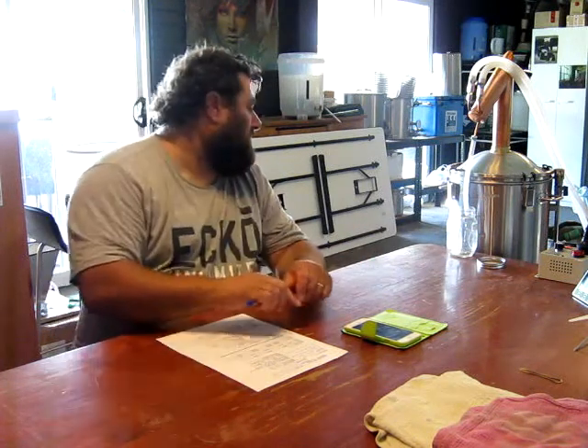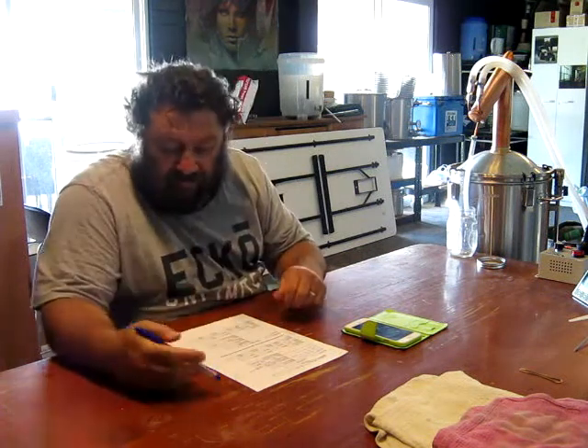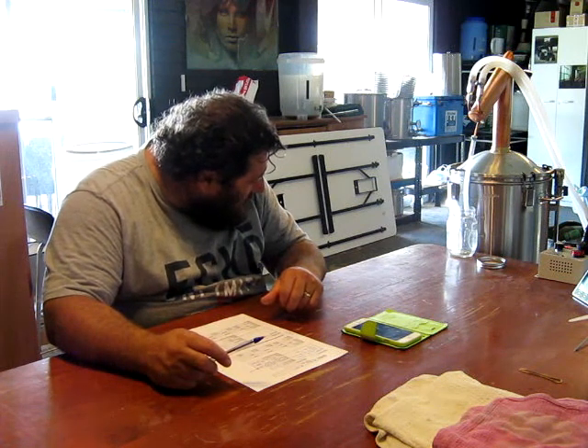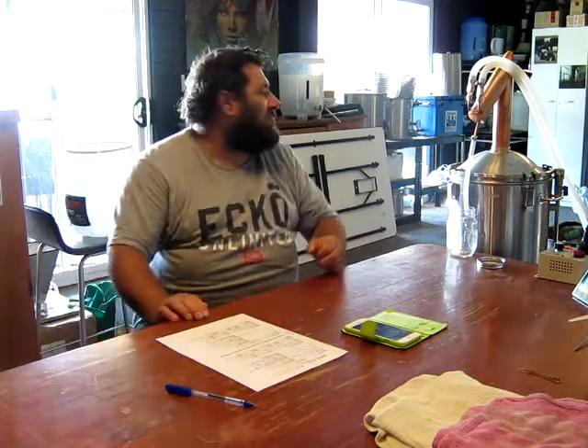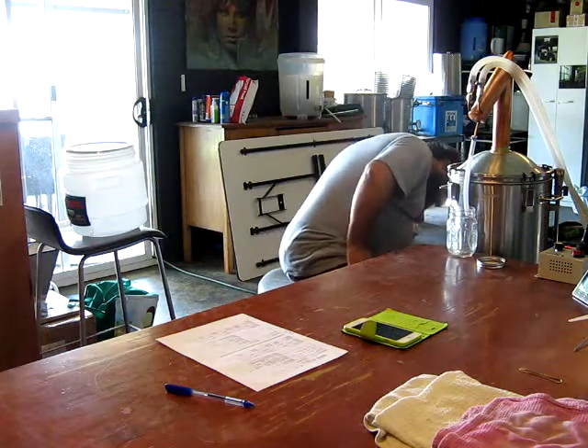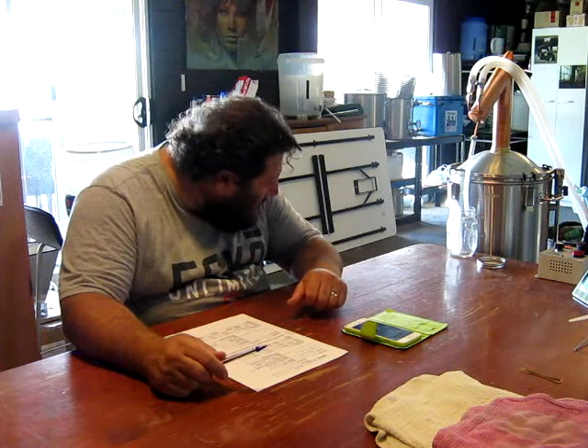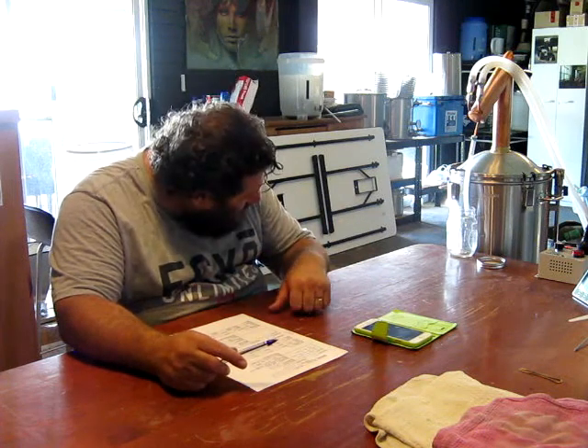I've lost the reading on the controller — I'm not getting the output on there, so I can't see what the actual watts are. Currently it's at 60 percent, and I'll dial that back to 50 once this starts. It's just starting now, I'm just getting a slow drip. It started — it's up to 84. There's not a real lot of alcohol in this, so it's going to boil a bit higher than normal. I'll just leave it on 60 percent at the moment, probably crank it back to about 50, which is where my setup seems to run nicely.